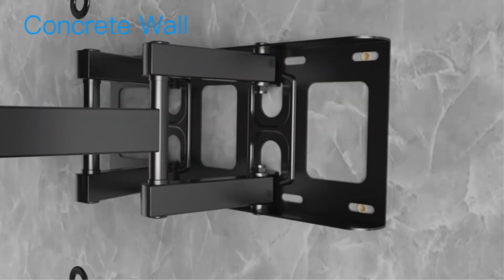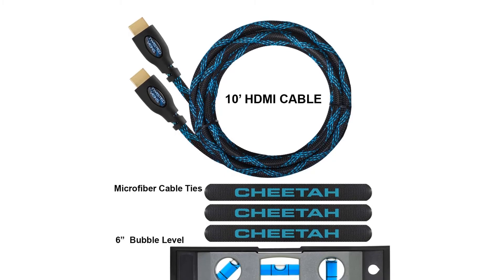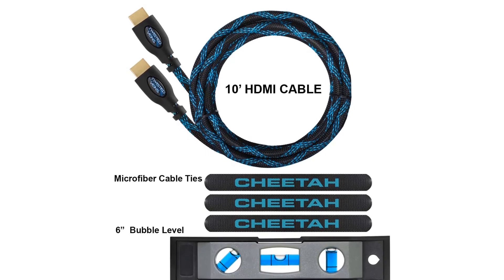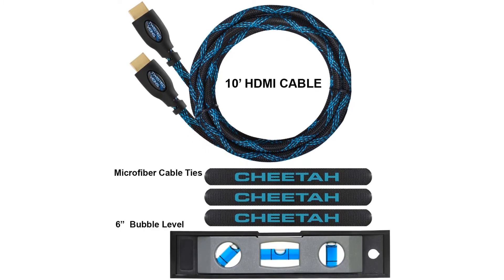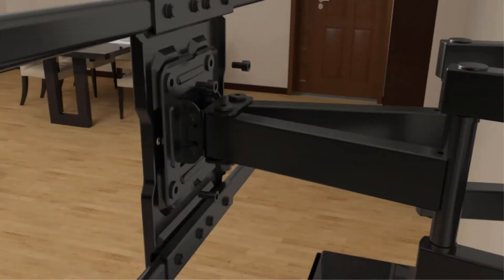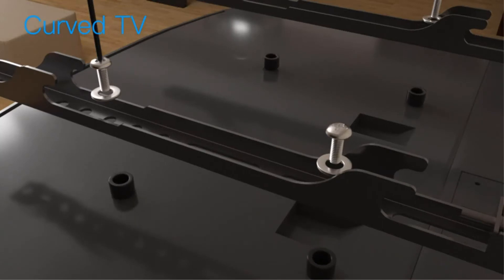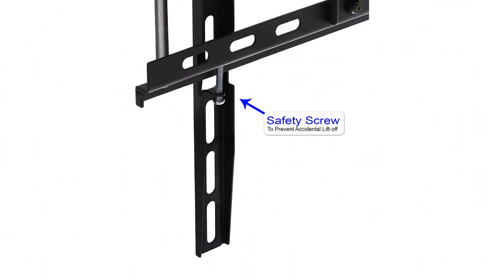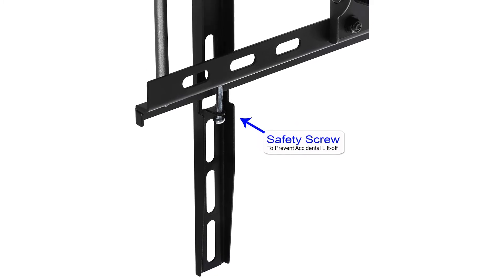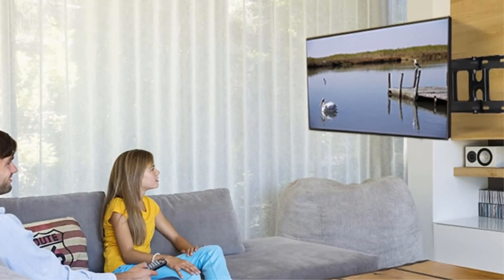Luckily, installation is simple thanks to the 3-axis magnetic bubble level, 4 sets of mounting screws and spacers, and detailed instructions. We feel that buying the Cheetah Dual Articulating Arm TV Wall Mount Bracket can be quite a good bet. Pros: suitable for heavy TVs, smooth swiveling, easy to follow instructions. Cons: leveling and tilting can be complicated.